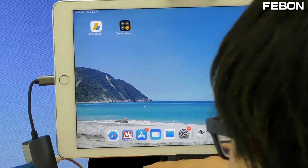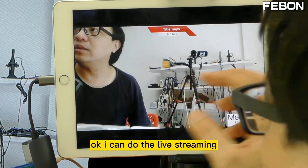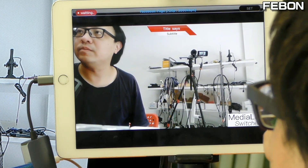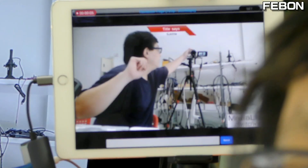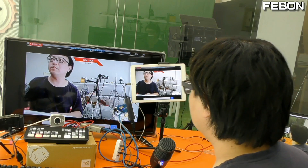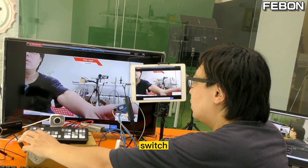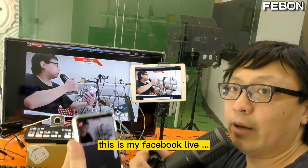Then turn on the Media Link Switcher again. I can now do the live training. Swipe down and go to live training — you can see it is live training, with switching between video sources.